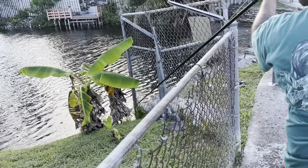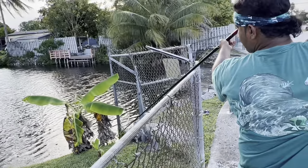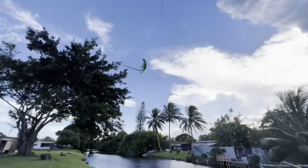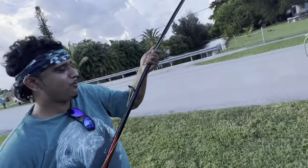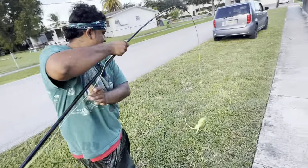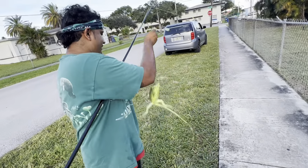All right, we got him! One time he didn't quite learn his lesson. Now let's see if we can get him again. There goes that little bugger!